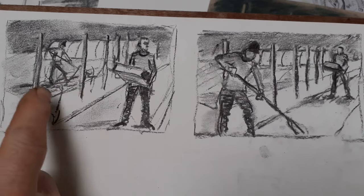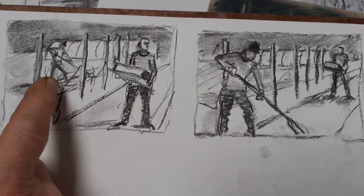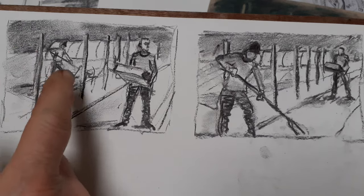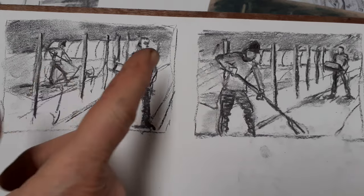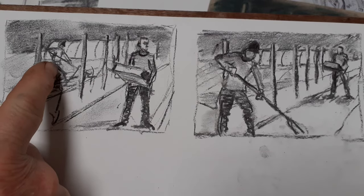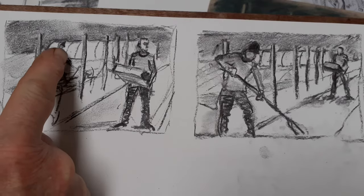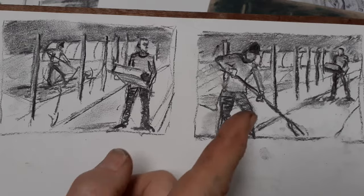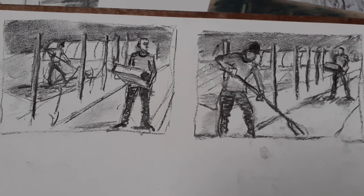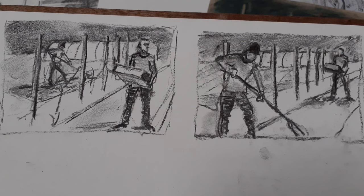I was also aware that an aspect of the garden setting with these posts is that there are fruit trees trained along wires. Because of where I've put this figure, those apple trees would be in front - I could possibly move them. But I'm going to go for this one for the reasons I've said, and I'll just make a start on an oil sketch of that.